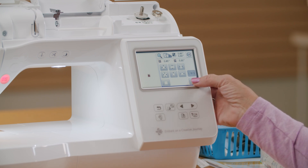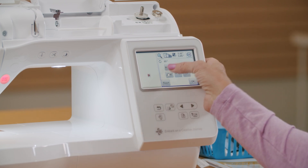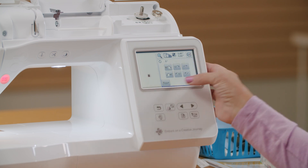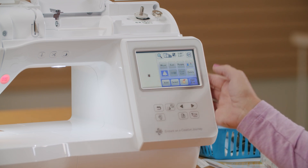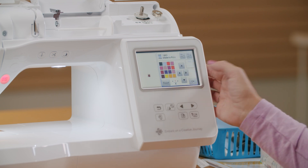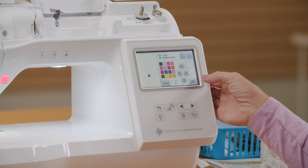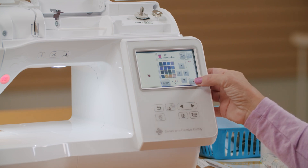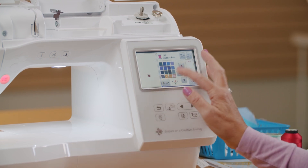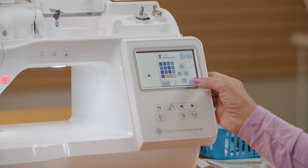I can rotate this design either by 1 degree, 10 degrees, or 90 degrees. So if I wanted to flip it around, I can do that, or I can just reset it and go back to where I started. I can flip it right to left — in this design that doesn't make a lot of difference. Here I can do some color choices, so if I wanted to change instead of using red and black, I could change my little ladybug to some different colors. I've got several pages of colors that I can page through and choose. On this last page here is also where I set my cut button — I want to leave that on all the time because I always want it to cut my stitches in between designs or in between colors.